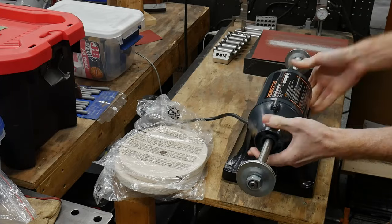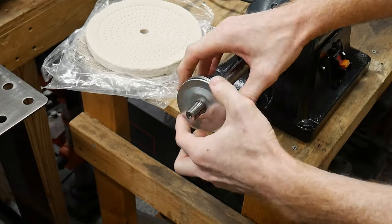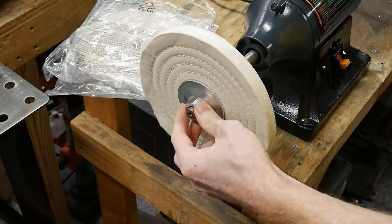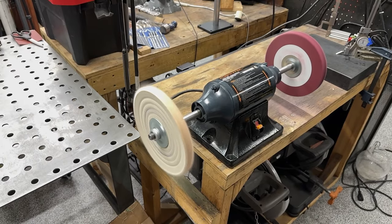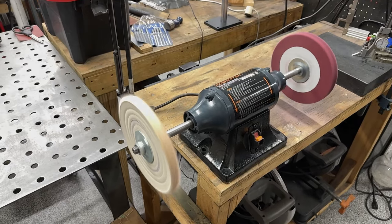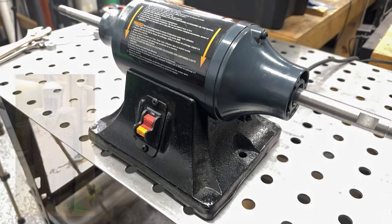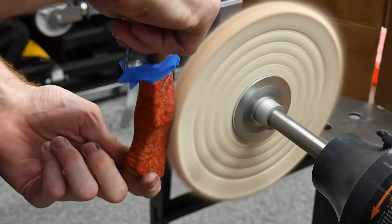Right at the front it needs to be said that the buffer is hailed as the most dangerous tool in a knife maker's shop. There have been numerous accounts of knife makers being killed when using a buffer by the wheel grabbing the knife they were working on and slinging it around into their chest. For this reason some makers have taken the precaution of wearing chain mail and building guards around the buffers. Personally I only plan on using this machine on handles and fittings, but just be aware that it can be dangerous.